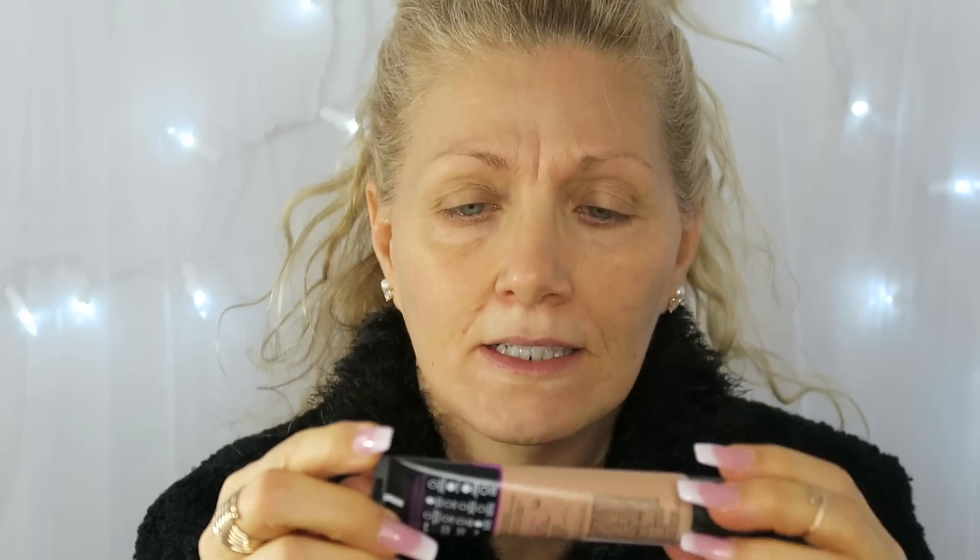The new foundation we are trying is the L'Oréal Infallible Total Coverage. I couldn't get the right color for me — it's a drugstore one and there are no testers, so you don't know. I got number 305 and it's not quite the right color, so I'll be mixing it with a sample I have of this Chanel Vital Lumière number 30.